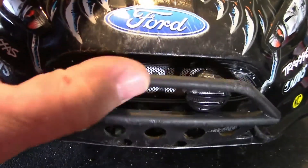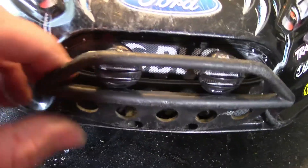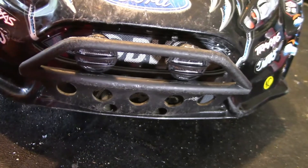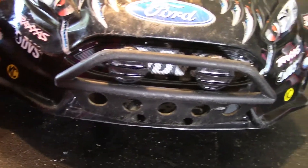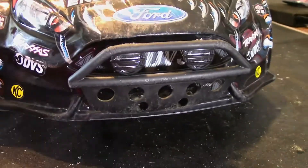If it hits anything it's just gonna bend back — it's not gonna break anything. There's no room unless you were to change the whole front end out on this thing to accommodate the bumper the way the mounting bracket is for it. So anyway, I just made my own. I wanted you guys to see it.